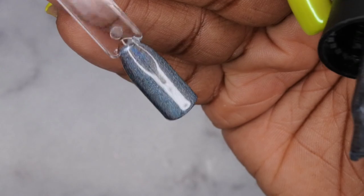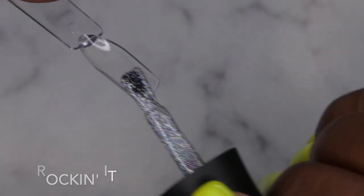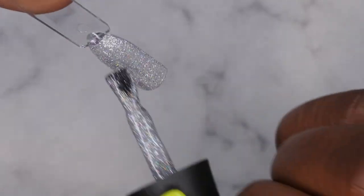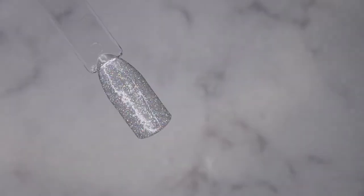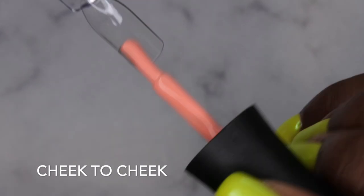I'm going to cure that. The next color is Rocking It — this is probably my favorite. I believe this is a reflective polish. Oh my gosh, look how pretty that is! Love it. I'm going to cure that.